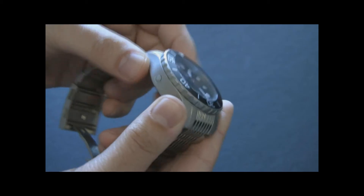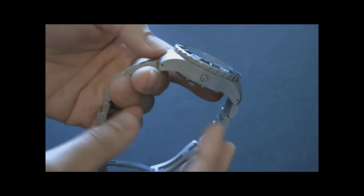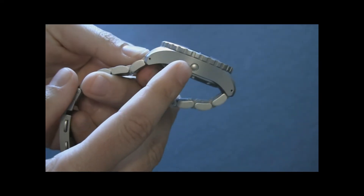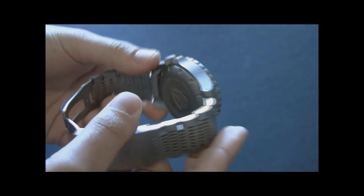The sapphire crystal is very thick — about five millimeters thick. The case is water resistant to a thousand meters, which is why it's so big, bulky, and steel. There's also an automatic helium release valve, which you might use once in a while. It's nice to know that it's there.